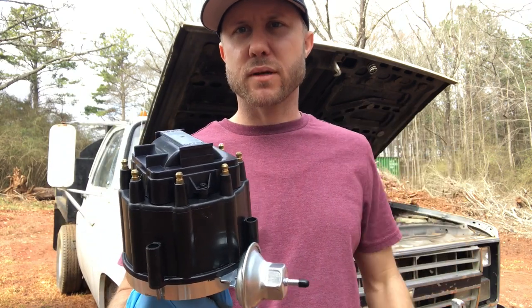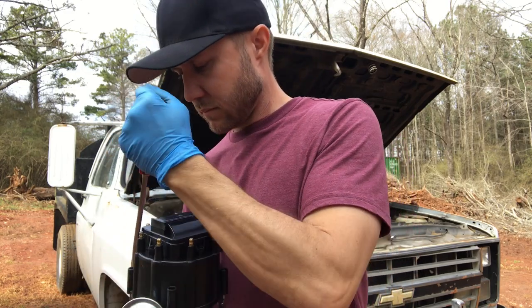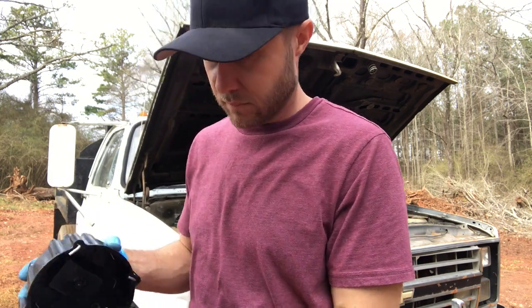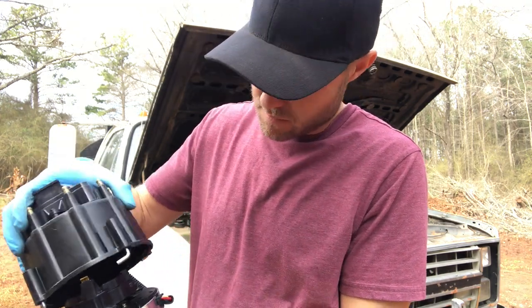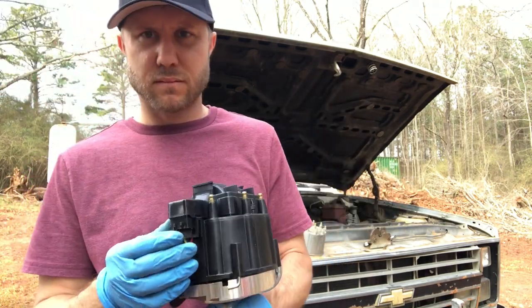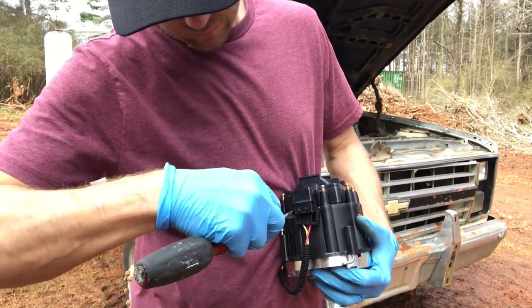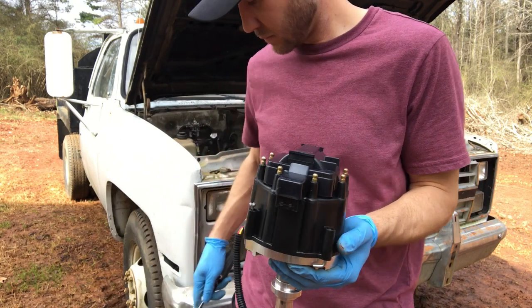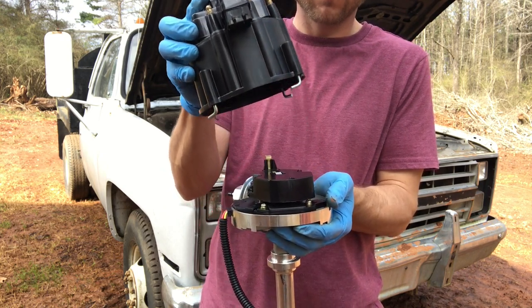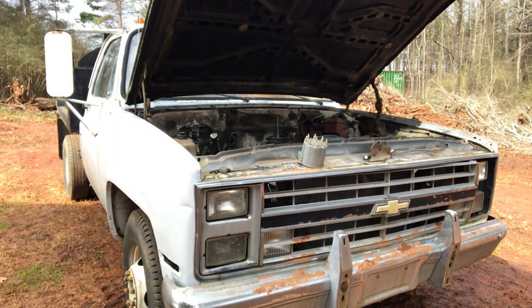I think the next thing I need to do is take this cap off of here. Well, I forgot to unplug it, so we're going to need to do that first. We'll see you next time.